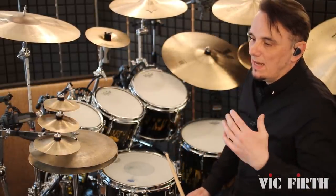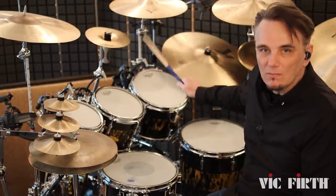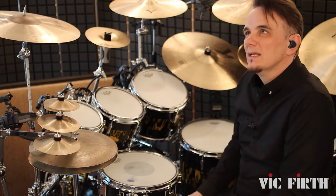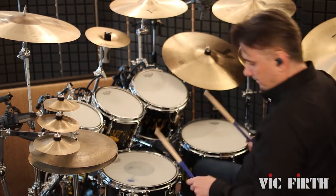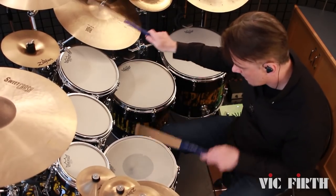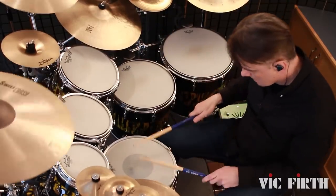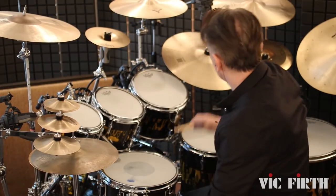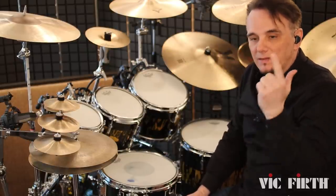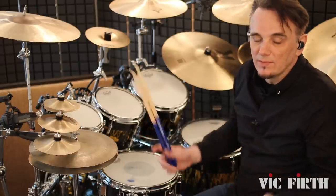So then it goes into a chorus. I like the idea of instead of playing quarter notes on the bell, actually playing eighth notes on the bell. So the chorus is quite straightforward. It's still got the same bass drum and snare drum pattern that pretty much goes throughout the whole song. So this is the chorus pattern. And it gives the song a sort of dynamic lift. So there's the intro pattern, the verse pattern and the chorus pattern. The bass drum and snare drum are pretty much always the same rhythm throughout all those sections.